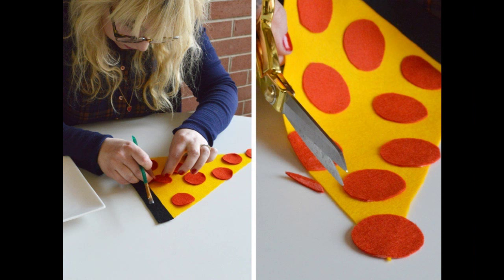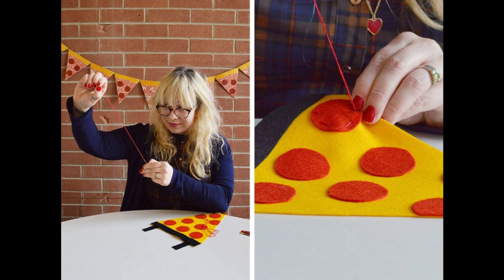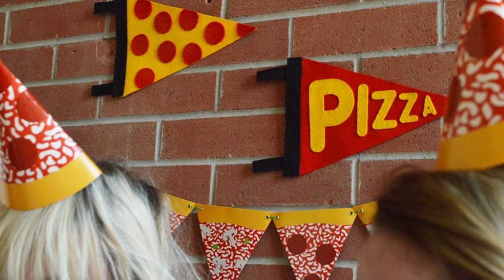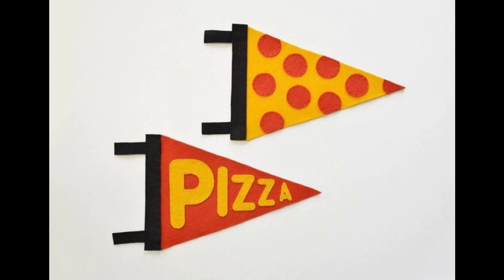Step 3: Once you're done gluing, trim off any excess felt hanging off the side of the pennant. Step 4: Thread your needle with embroidery thread and begin stitching around the edges of the felt. Step 5: Spray starch over the pennants if desired to create a stiffer finish and let dry.